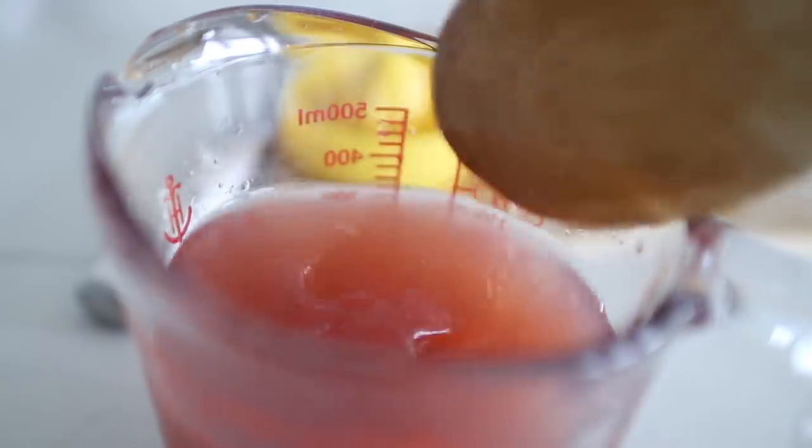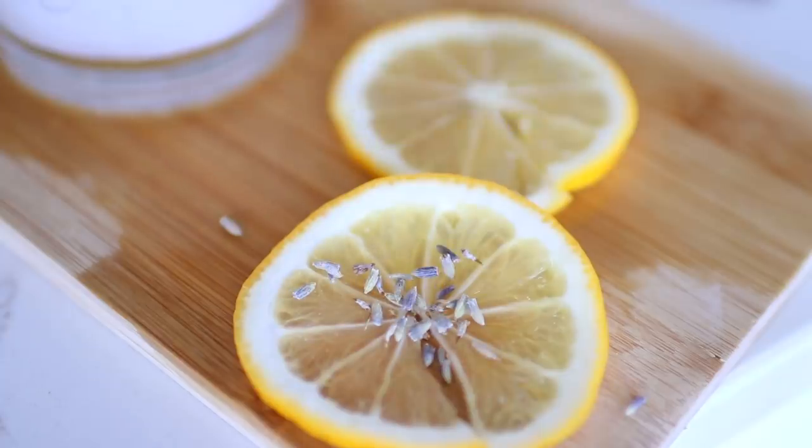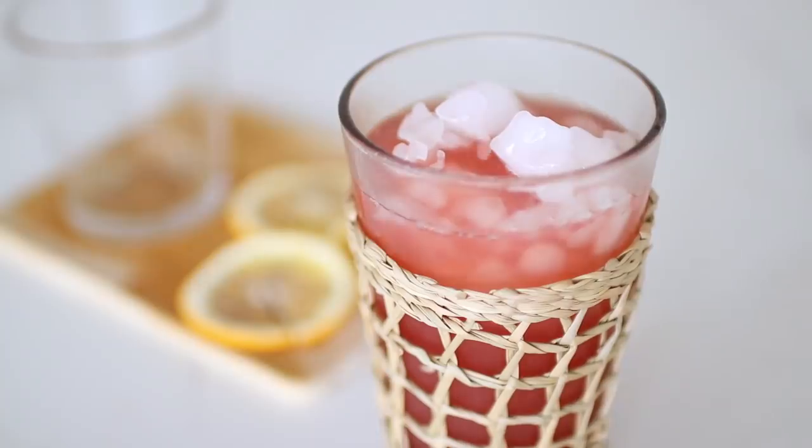To top it all off, you can serve over ice with a cute little lavender-infused lemon slice.